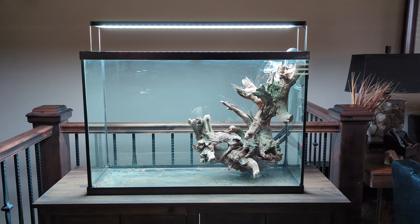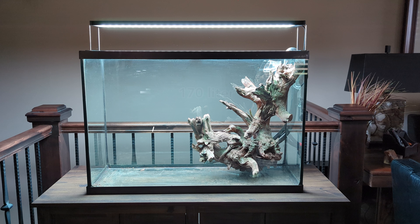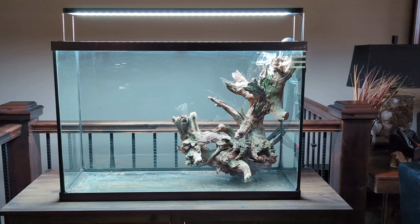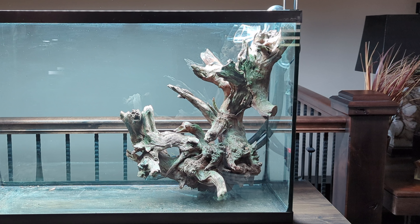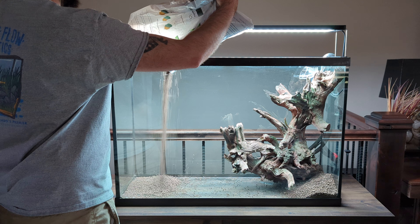Hey, what's up everyone, Michael here. I'm going to be scaping this 45-gallon or 170-liter aquarium today. It's a used tank which came with this really cool chunk of wood that's actually stuck in place. I start by pouring in the substrate and smoothing it out, sloping it up towards the back.